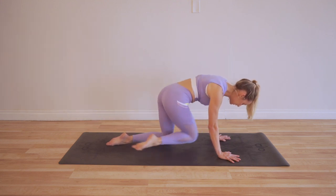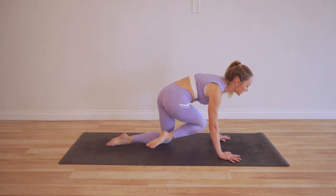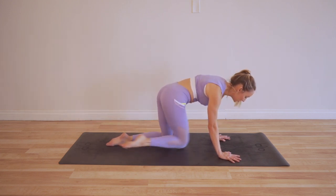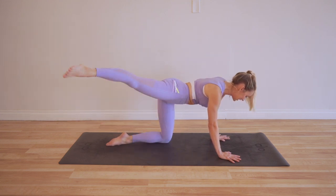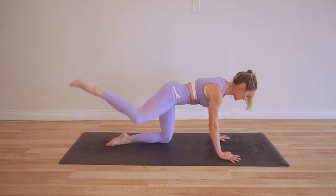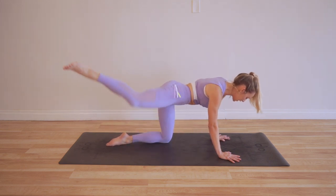If you feel the supporting knee or the supporting hip fatiguing, that is totally normal because it's supporting — it takes a lot of work to support your body. So we're really working both legs here at the same time.